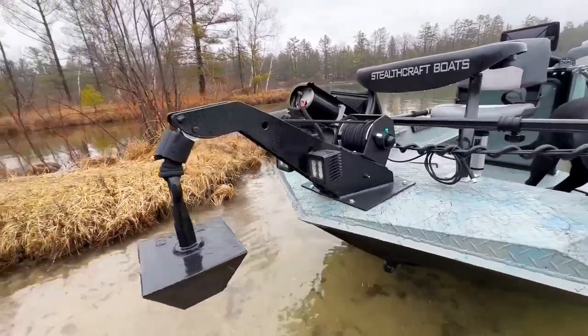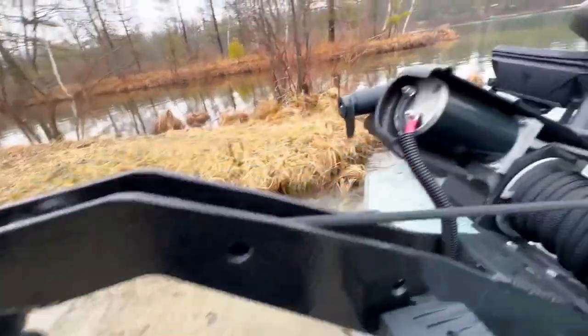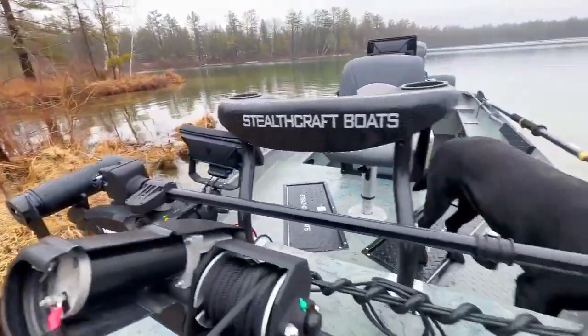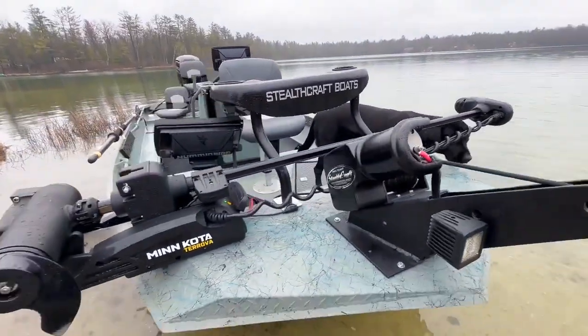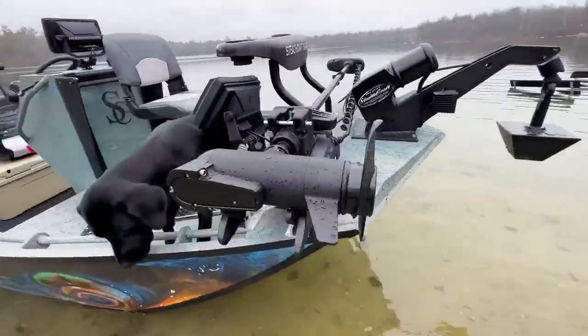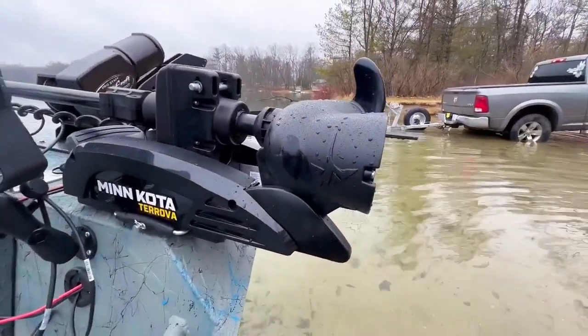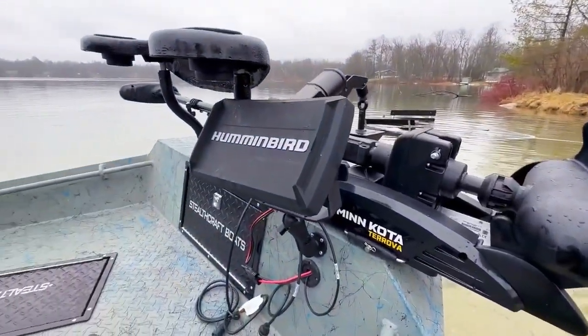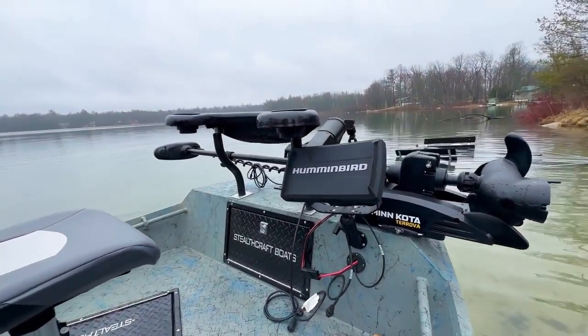Let's go over some options real quick. Of course we're going to start off on the front with our anchor arm, those Rough Country headlights, and the powered anchor system up here with a big 50-pound anchor. We have a Minn Kota Trova trolling motor — this Trova has the mega down imaging on the trolling motor itself. You can see that transducer right there, hooked up to this Humminbird Helix 9 on the front deck.